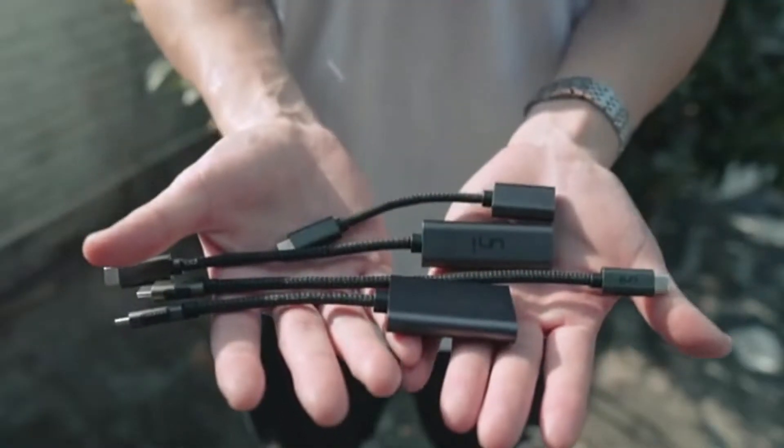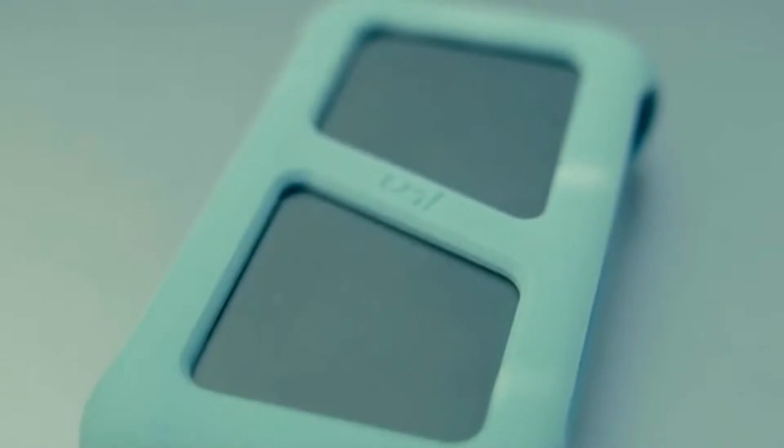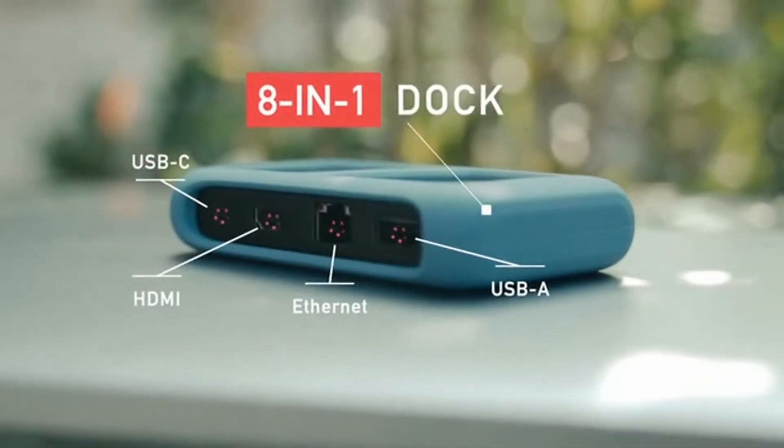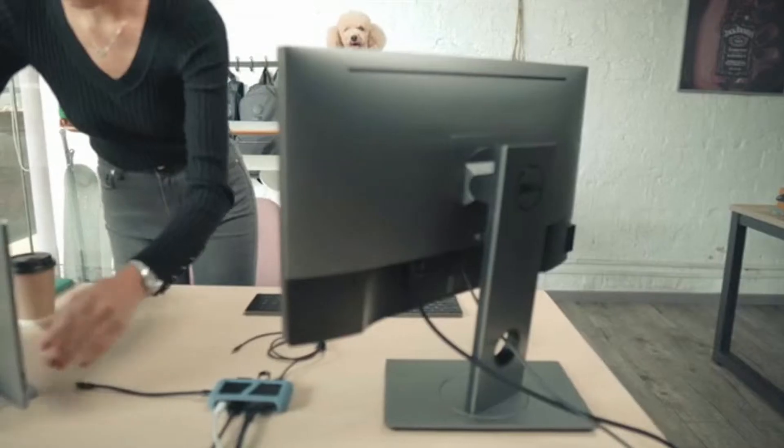Not two, not three, definitely not four — just one. Introducing the Uni 8-in-1 USB-C Dock. A dock for all your USB-C needs, at home and at work.